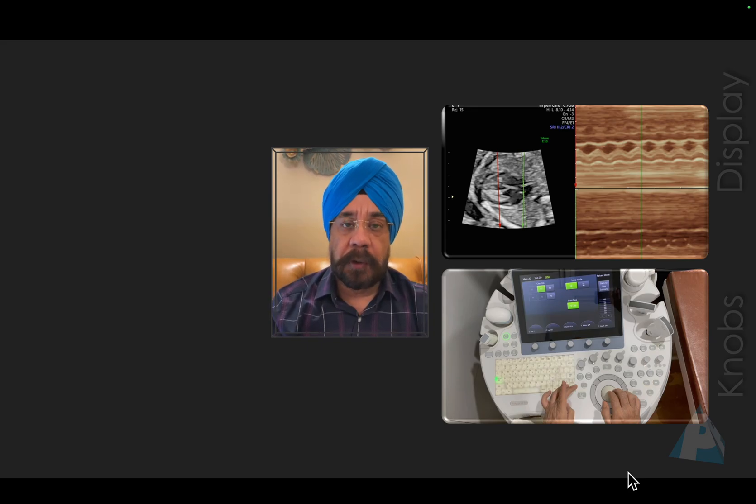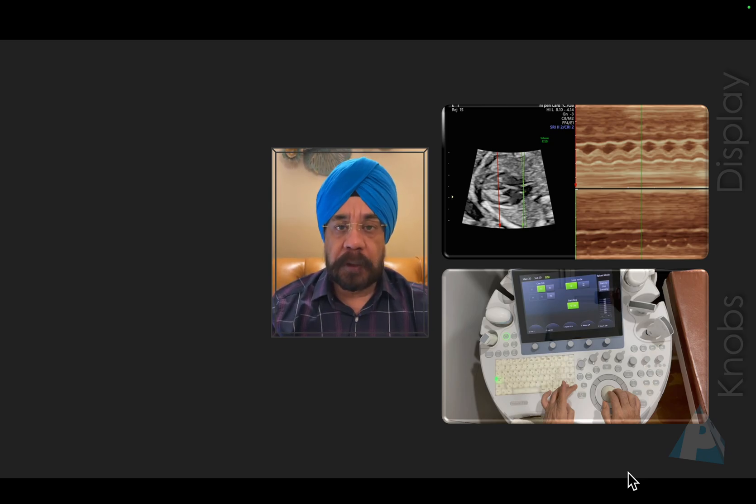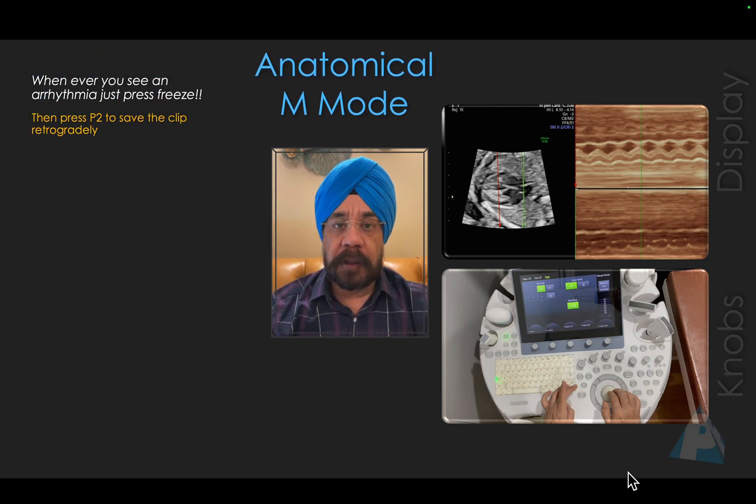I got a request about how to do an anatomical M-Mode on a Voluson or a GE machine like the S10 and S8. Most GE machines support this feature, which I'm going to share with you. I deliberately recorded this video in a very slow format so that it's easy to understand. Let me tell you what anatomical M-Mode is.